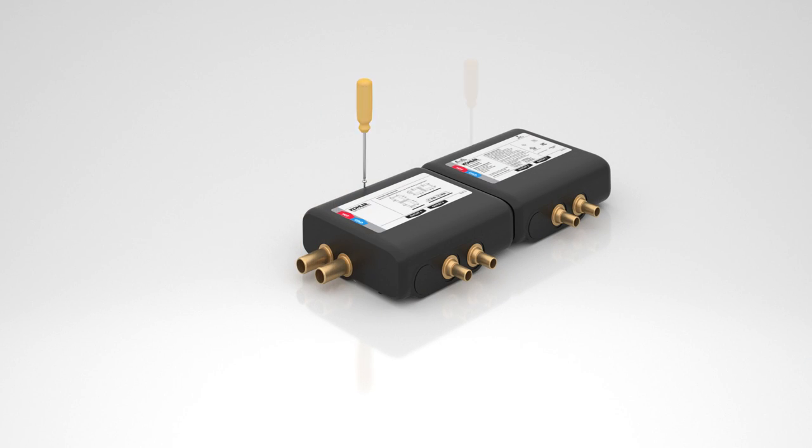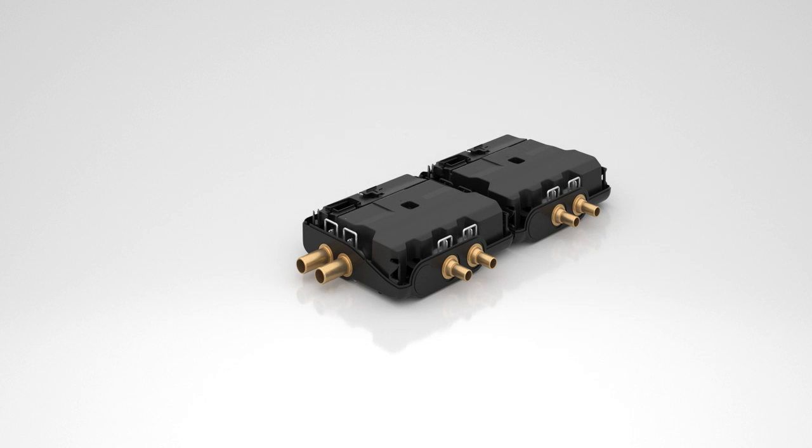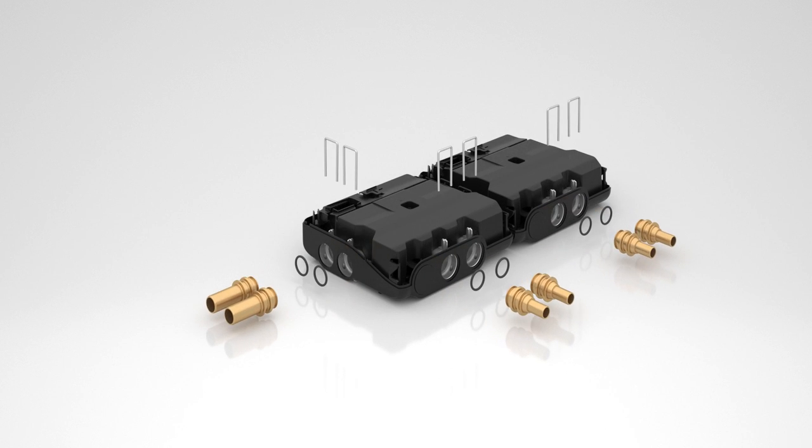Unthread the screws and remove the cover. Remove the retention clips, connectors, and O-rings for all outlets and inlets. Using needle-nose pliers, remove the debris filters from the hot and cold inlets.